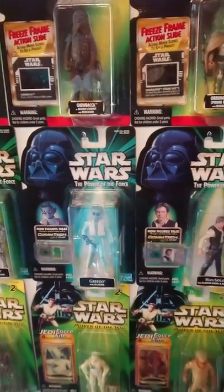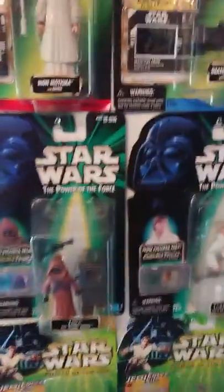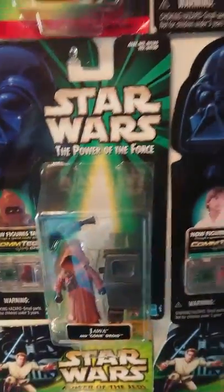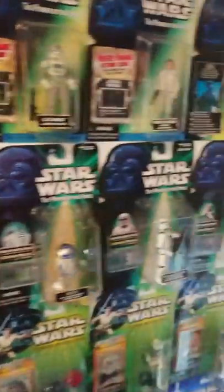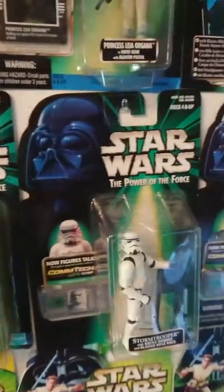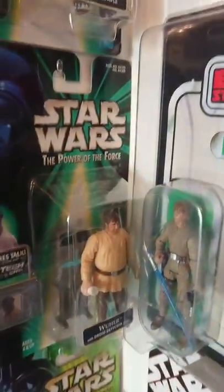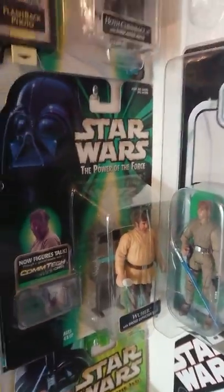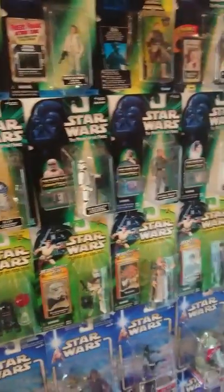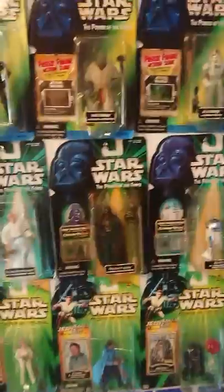So you've got Greedo there, Han Solo, Jawas with Gonk Droid — Gonk Droid is pretty cool — Luke again, Vader again, R2-D2 with Leia holograms, Stormtrooper, Admiral Motti — I really like that one — Leia, and then you've got Wuher the Bartender. I think there are only about 10 of those. Not very many.